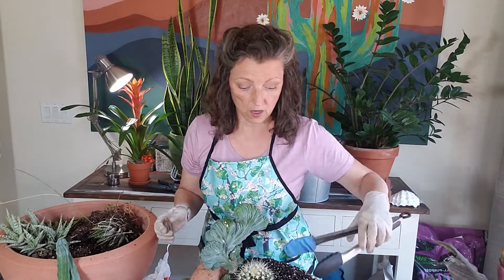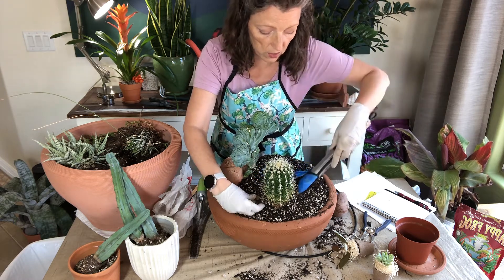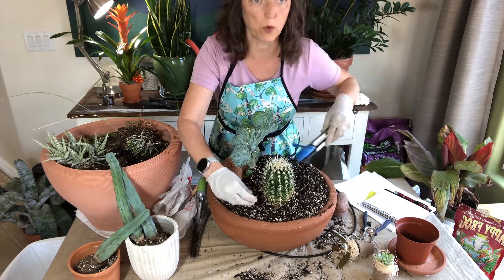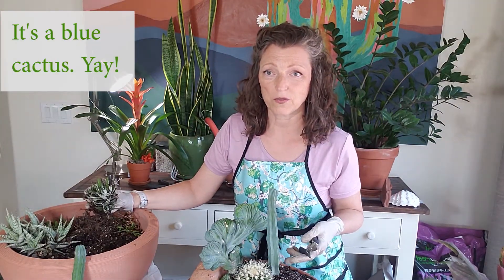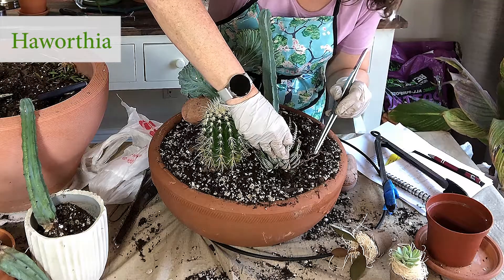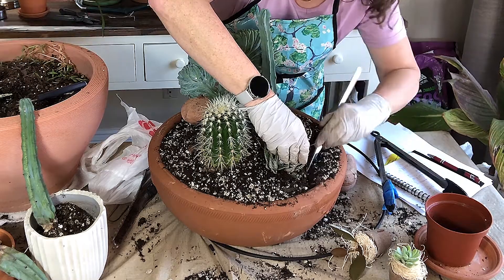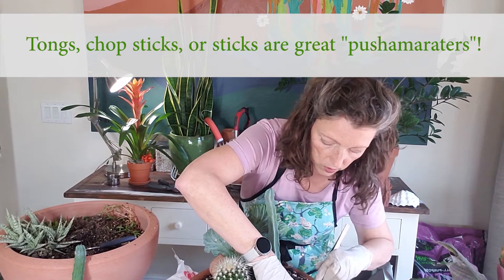The tool that works really effectively is tongs. I very gently use the tongs to push and pull and get this in place. For little plants, I use surgical tongs, and for bigger plants, I use bigger tongs. I have no idea what this cactus variety is — I just like it because it's blue. And then we have an older Haworthia. Tuck the roots in with your planting tool or a stick — that works too.